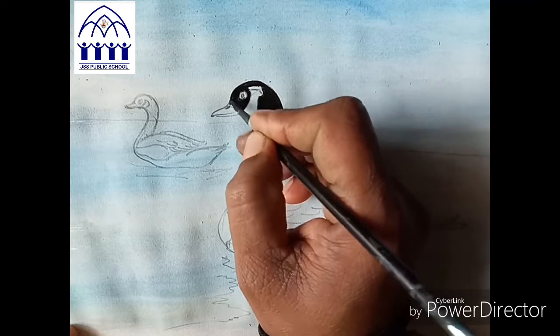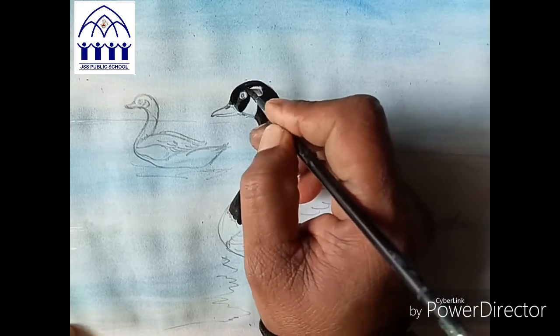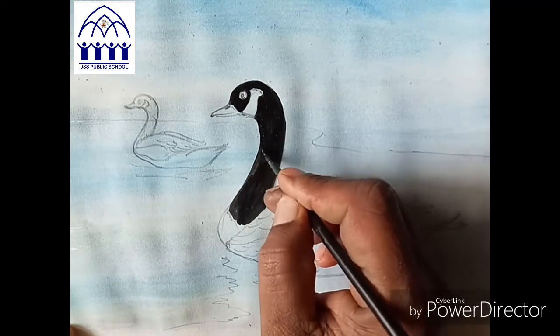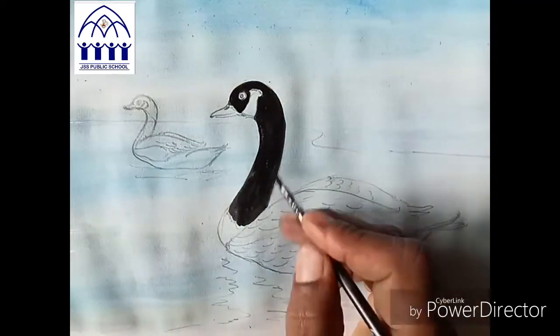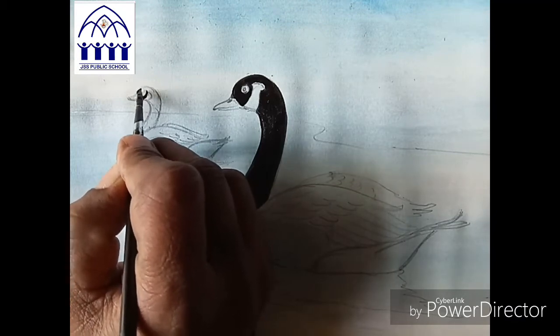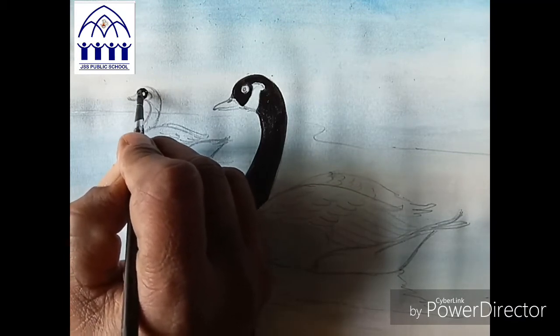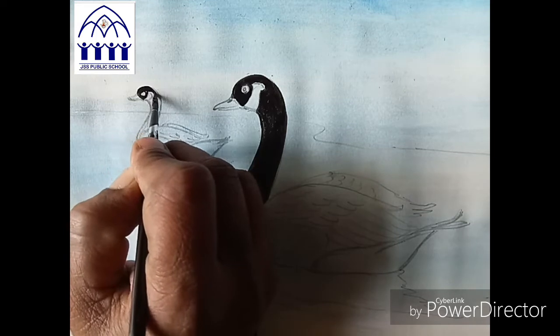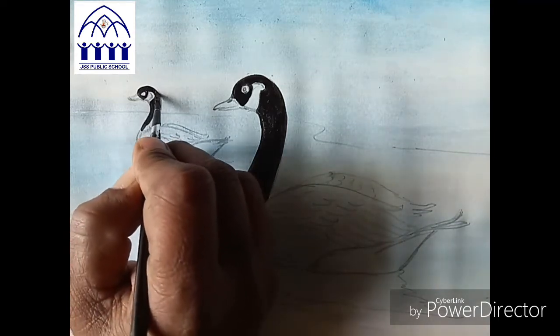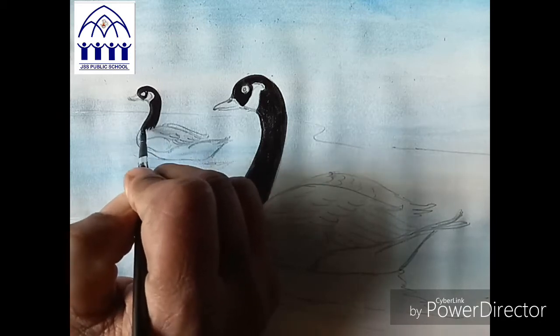Now neck and head are finished. See the second one — do the same. Second one also, same neck in black color. Together you do the black easily. Yes, neck also finished.